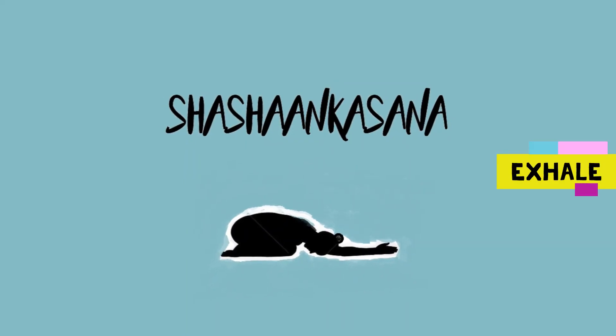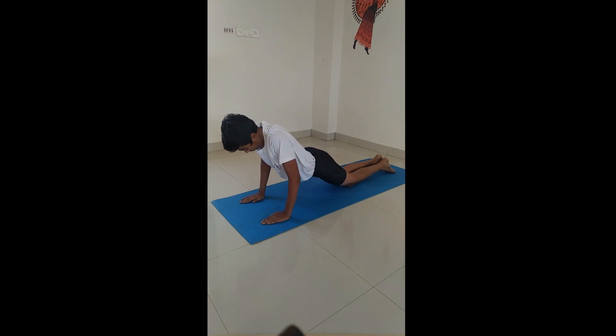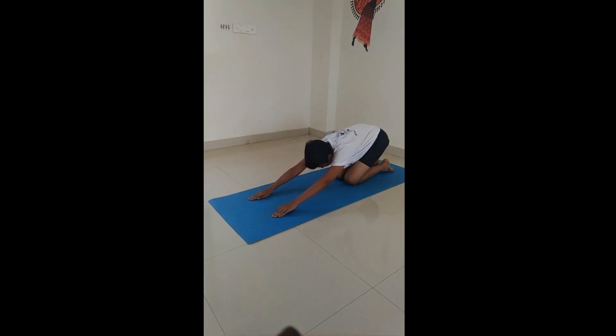Parvatasana. Shashankasana. Sit on your heels bending forward coming to a rabbit eating posture.